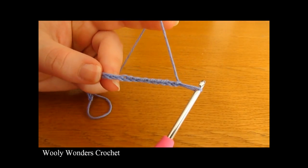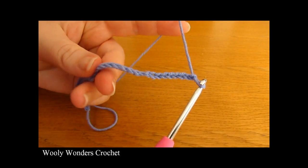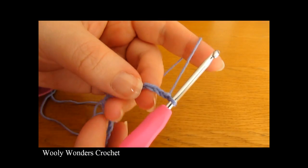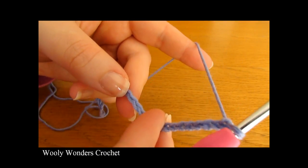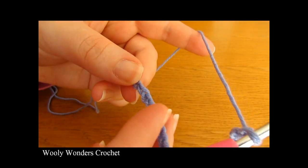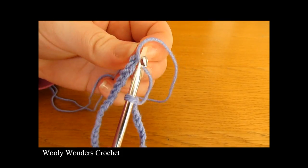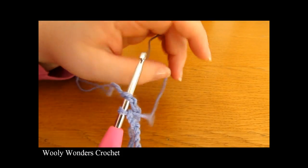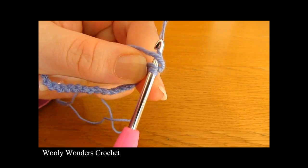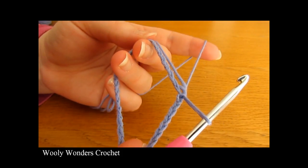I've just finished making my foundation chain and now before we move on to round one we need to turn our foundation chain into a foundation ring. Slowly go along your chain all the way down to the very first chain, making sure there are absolutely no twists, then insert your hook into that first chain and work a slip stitch — yarn over and pull through both loops on your hook.